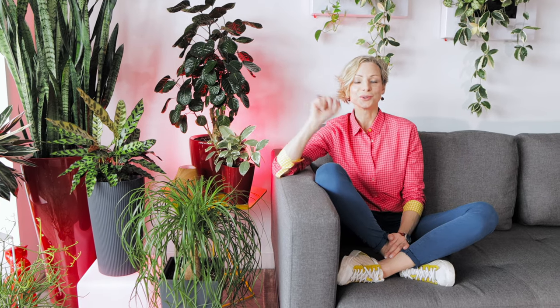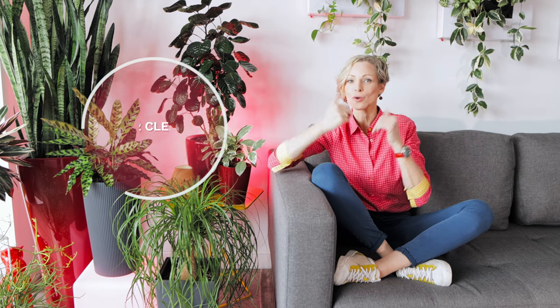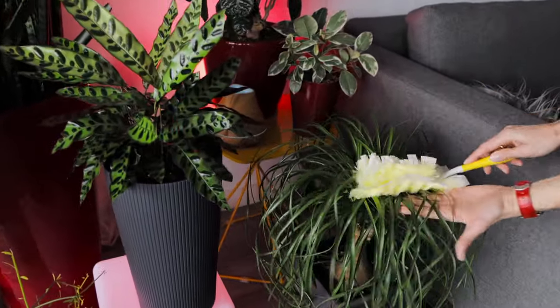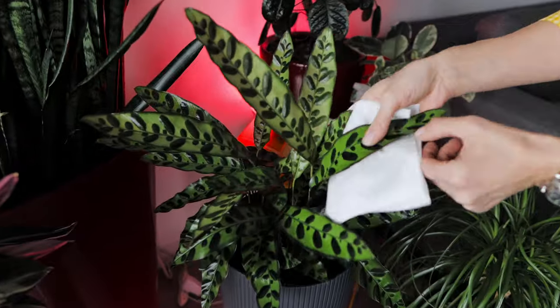Tip number two: clean. If we do not wash our hands, hair, or face, our appearance will not be pleasant after a short while. By frequently dusting off leaves, we make our plants look groomed, cared for, and loved.